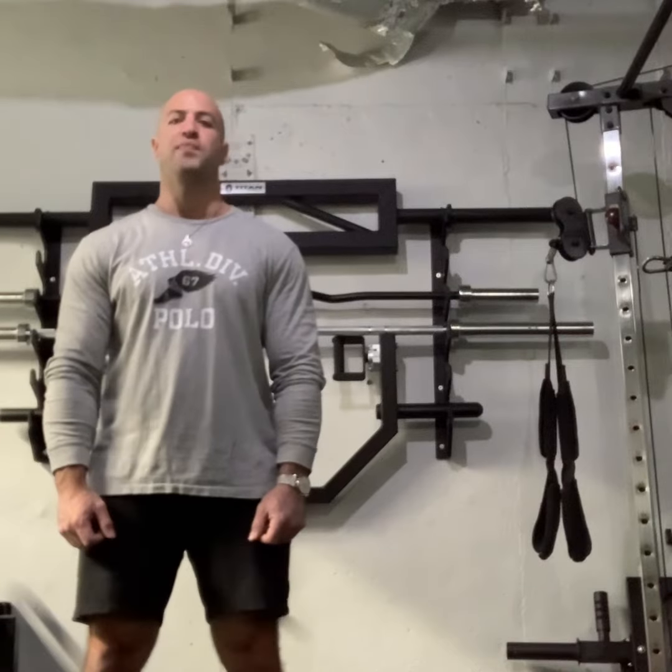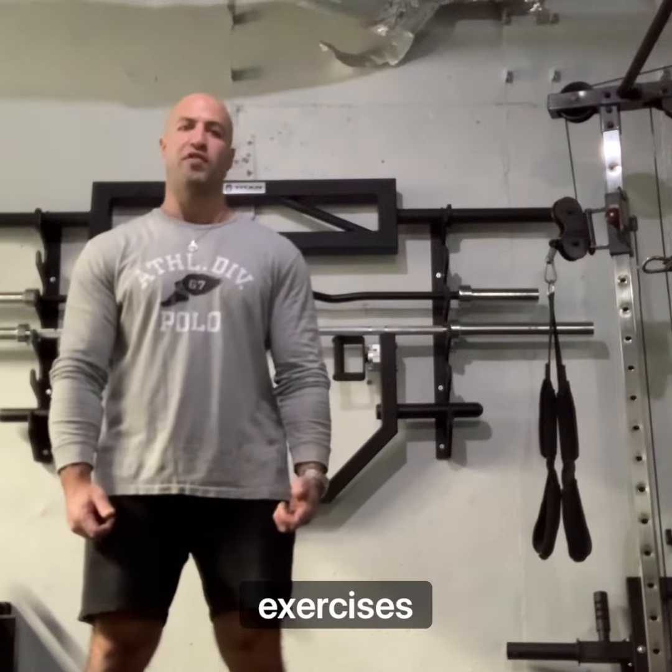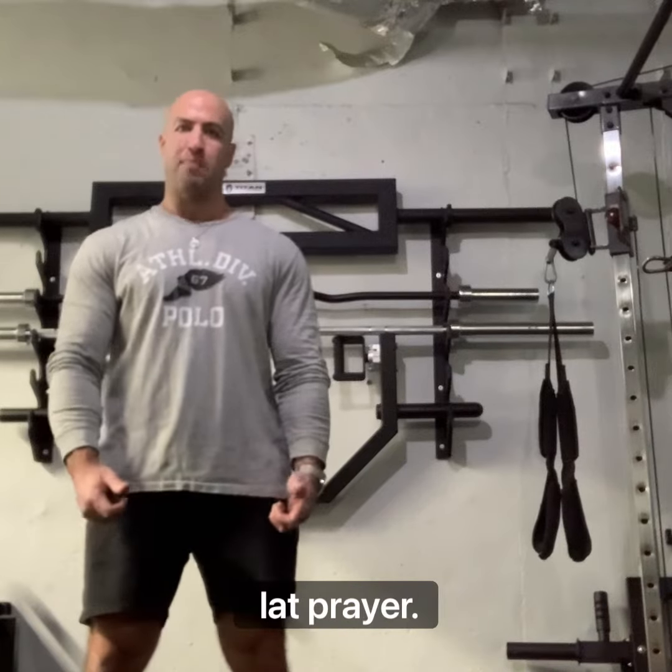Hey folks, Coach Rosenblatt here, and today I'm going to show you one of my all-time favorite postural exercises. It's a banded lat prayer.